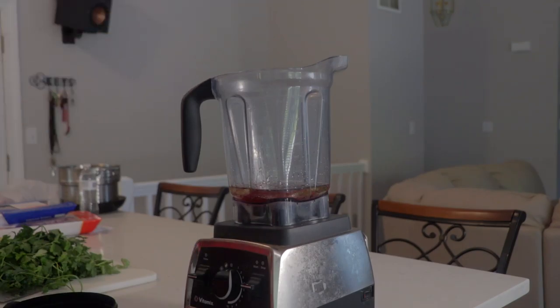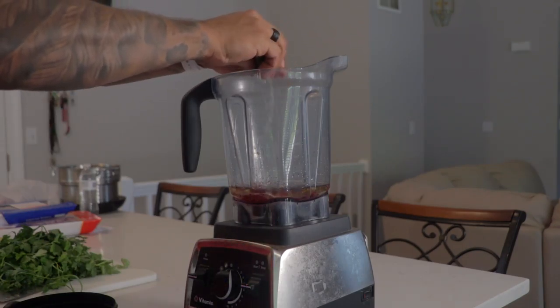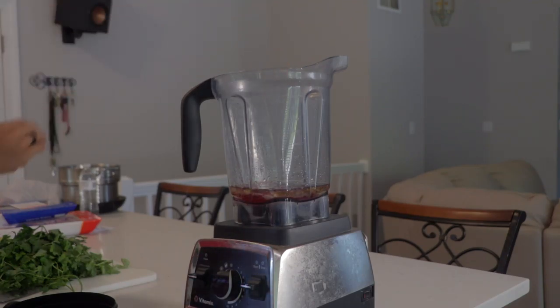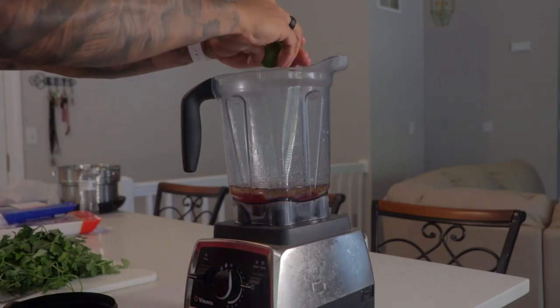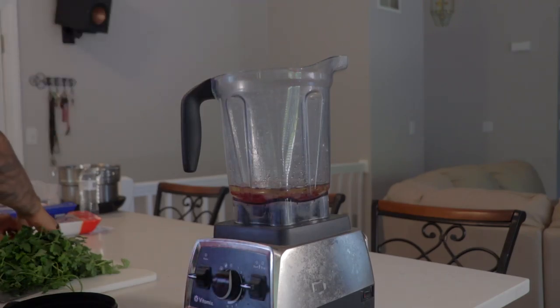Fresh lime juice over non-fresh, preferably. Always use the fresher lime. The canned lime juice or the bottled lime juice isn't the same. You can also use a juice press to get it all out if it's easier for you. Here I'm just using my hands and trying to make sure I get every little bit of the juice out of it.